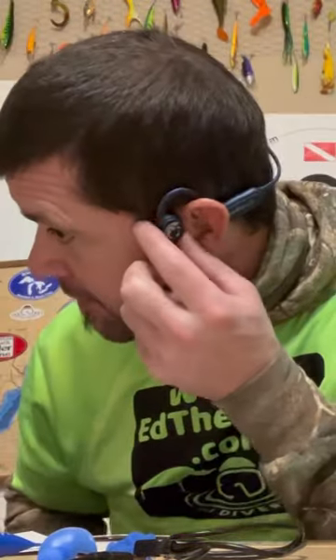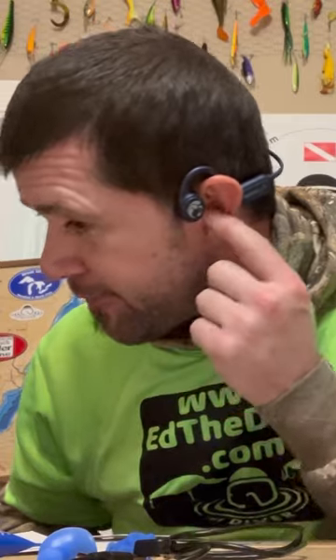Got to try these awesome swim buds out. They got a pretty cool design on them. They go right over your head like this. The little speaker thing goes right over the bone in front of your ear here.